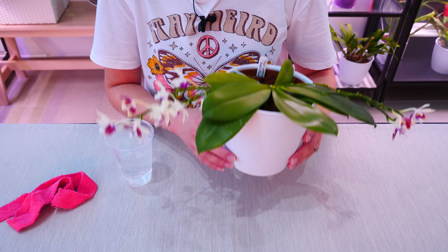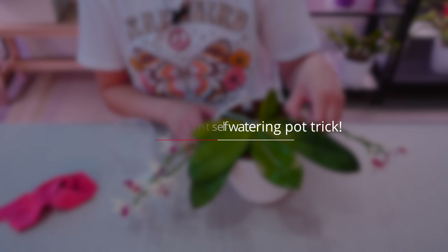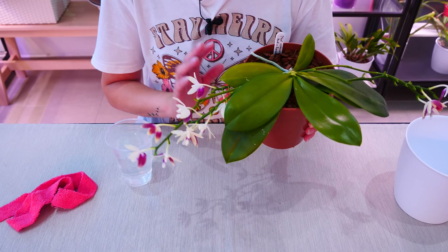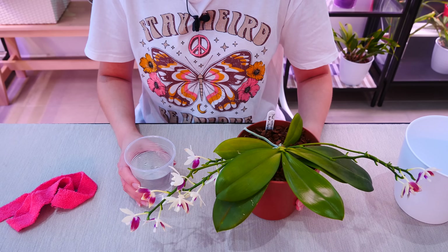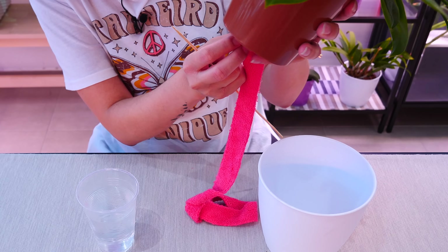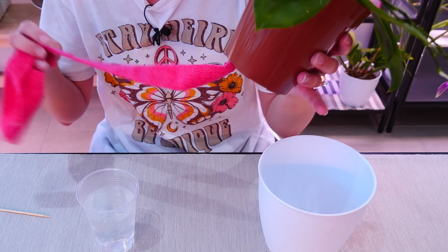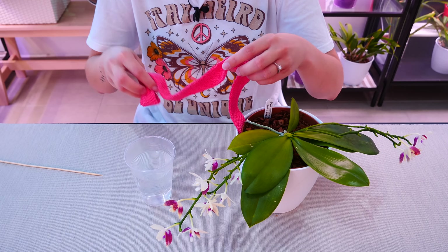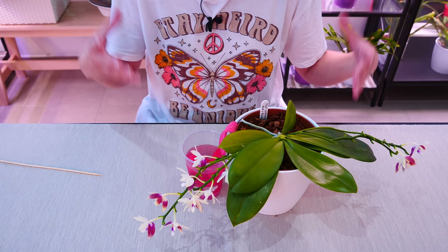If your orchid is potted in a more wicking material such as sphagnum moss, you can also offer it a reservoir without needing a self-watering pot — you just need a glass. All you need to do is create a connection between the pot and the glass of water through a wick. Here I have a microfiber strand — you can cut one of your old rags. Put it in contact with the sphagnum moss at the bottom; I'll use a bamboo skewer to push it in through one of the drainage holes. Then rest the orchid on the pot and submerge the entire wick in water — you can already see it starting to wick the water.